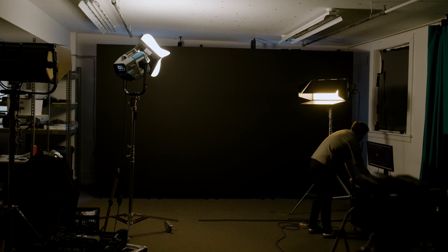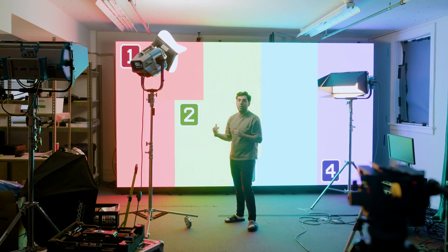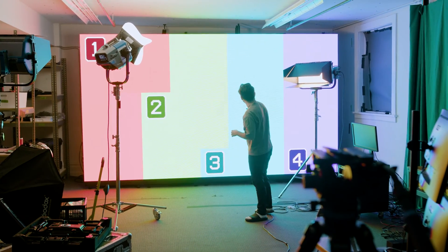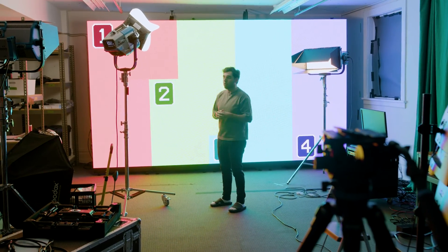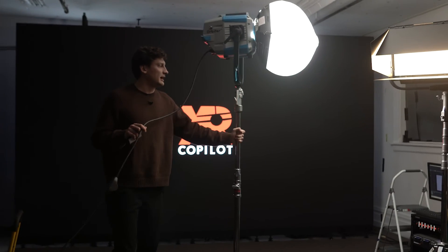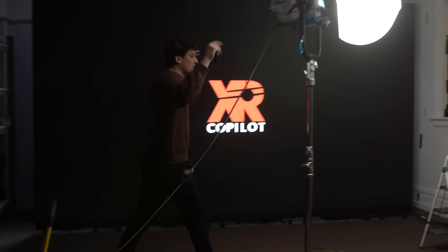Three, two, one. So now we have our connectivity map done. We configured them as 12 LED tiles, 12 LED tiles, 11, and then 10 — the best way to connect them all to achieve the highest bit rate with the four inputs on our Brompton processor. We've got it powered up. We can't put a full environment on it yet since we haven't tracked our cameras, but we can use it as a massive LED screen and get a cool background on it.